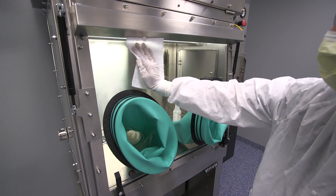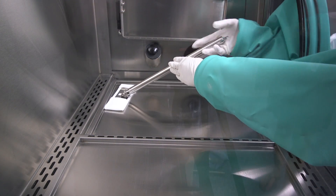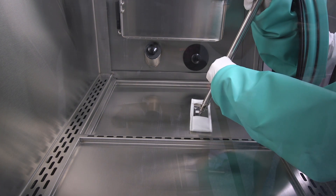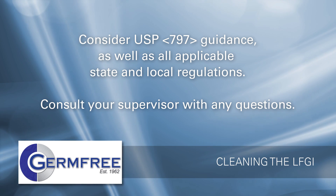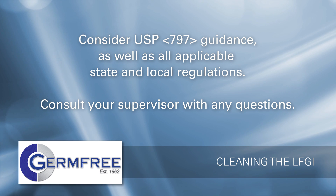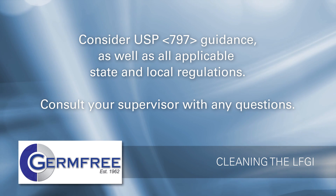Because of the critical nature of the products that will be made in the LFGI, a thorough cleaning is needed before the unit is put into service and regularly as required by your facility's SOPs. This video will address both the rigorous cleaning and a lighter cleaning to be performed between preparations. Your organization's cleaning and disinfection requirements may require work practices that are different than the general guidance in this video. Germ-free recommends considering USP 797 guidance as well as all applicable state and local regulations. Consult your supervisor with any questions you may have.